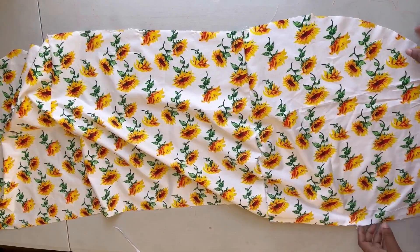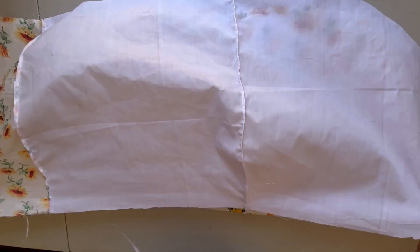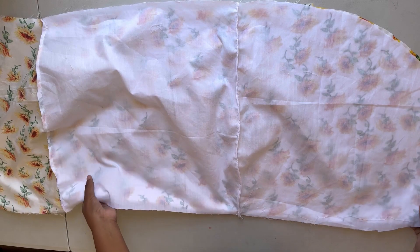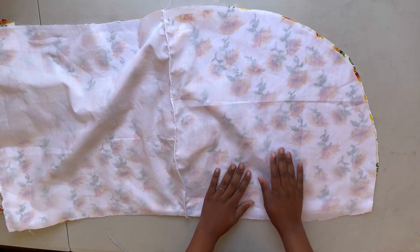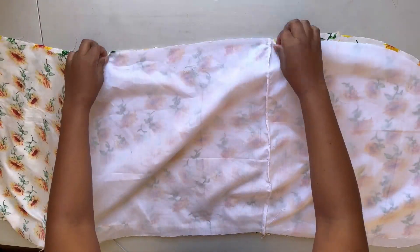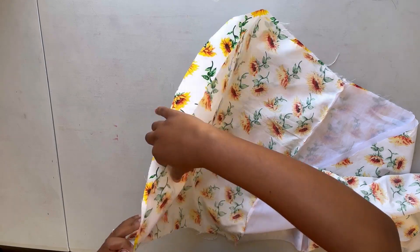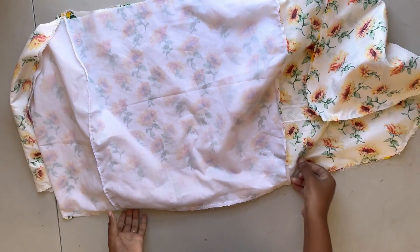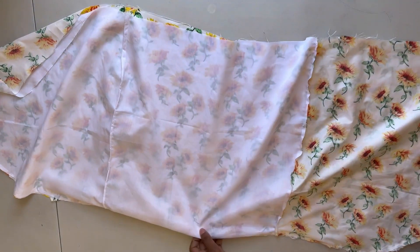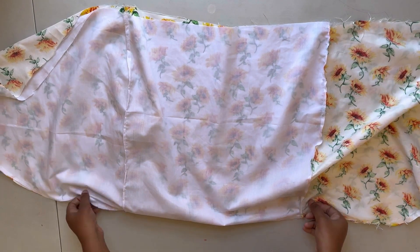Now I'll take my outer piece for the skirt and join it to my lining right sides facing. I'll make a stitch to join everything together, leaving the top — the waistline part — open.